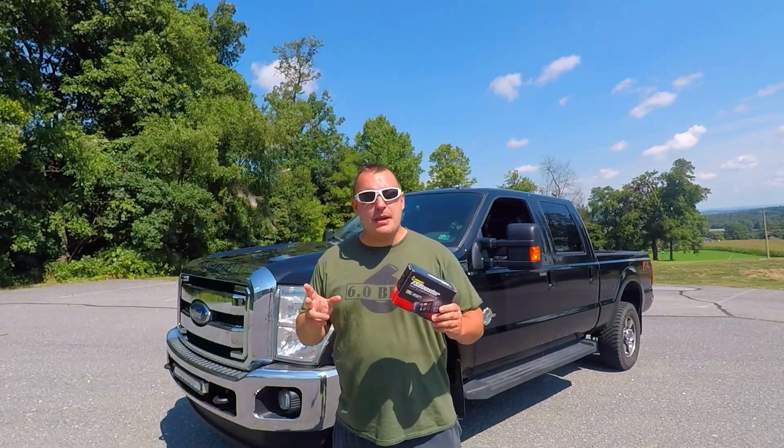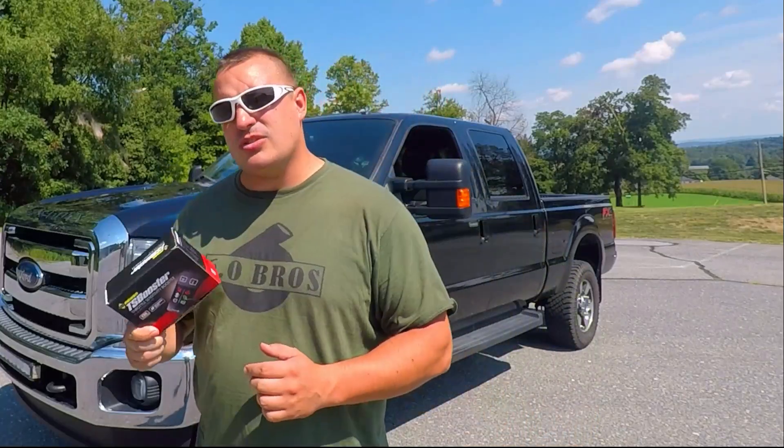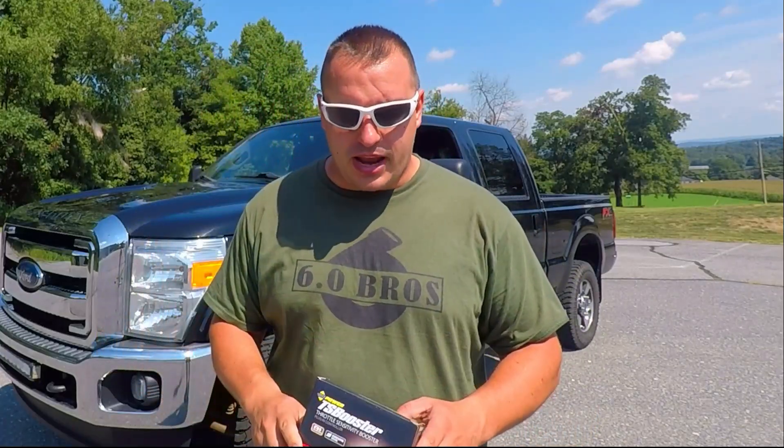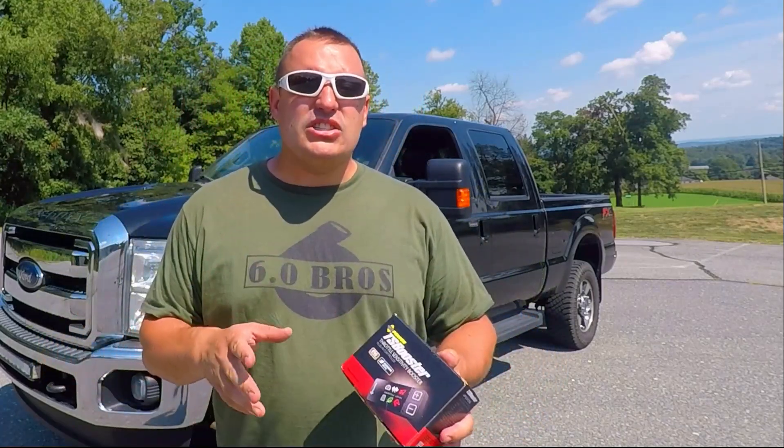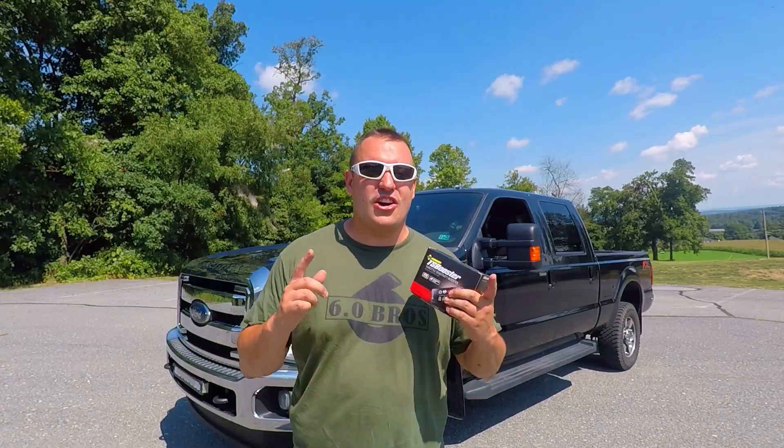What's up YouTube, welcome back to the channel. Today we're doing the in-depth review of the BD Diesel TS Booster — that is their throttle sensitivity booster, their Gen 3. We've been running this for a while now. I will put a link to the install video down in the first comment. Let's get into this video.